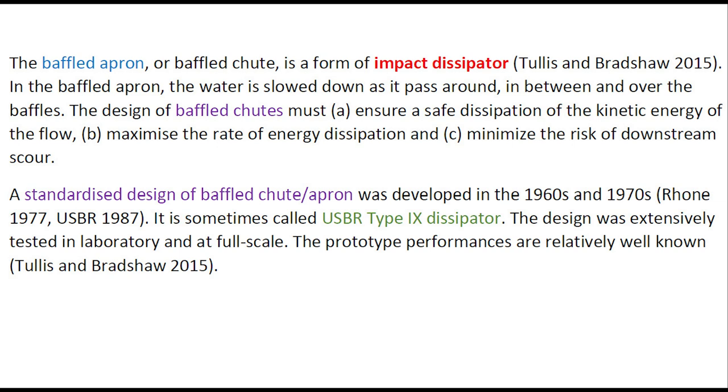A standardized design of baffled apron was developed in the 1960s and 1970s. It is sometimes called the USBR Type 9 dissipator. The design was extensively tested in the laboratory and at full scale, and the prototype performances are relatively well known.